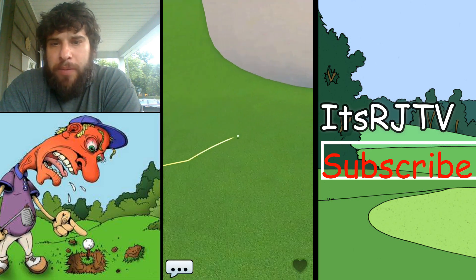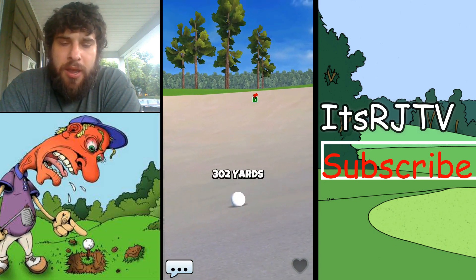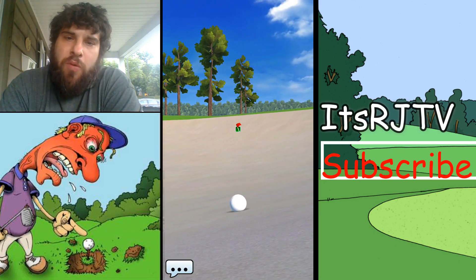I like to see what the wind percentage is and the wind streak and everything of the people I'm playing. But as you see, she goes in the bunker — no problem whatsoever.